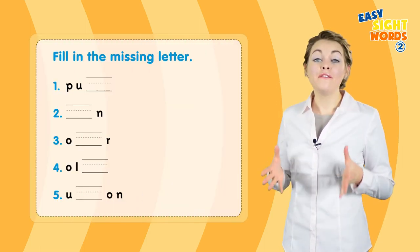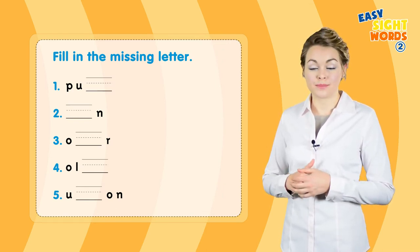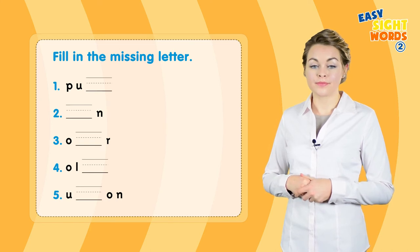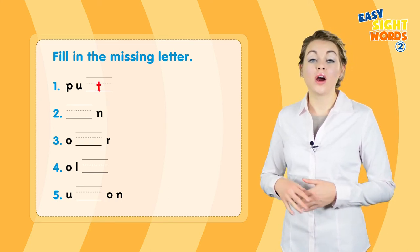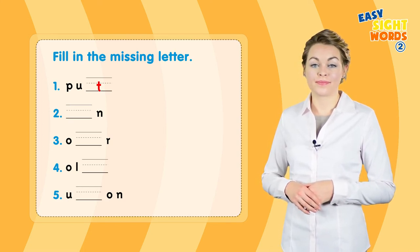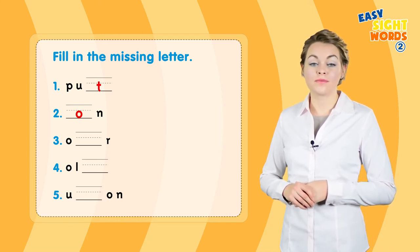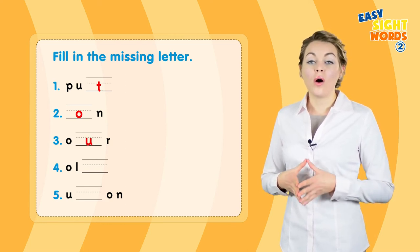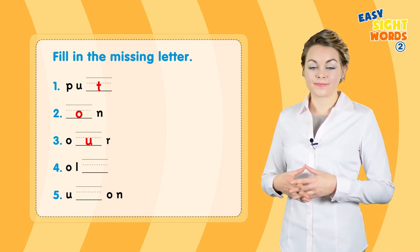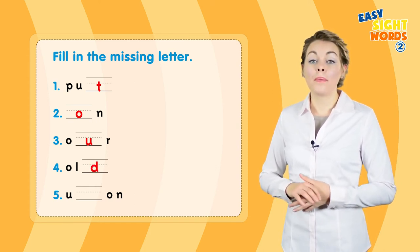Now fill in the missing letter. Number one: put. Two: on. Three: our. Four: old. Five: upon.